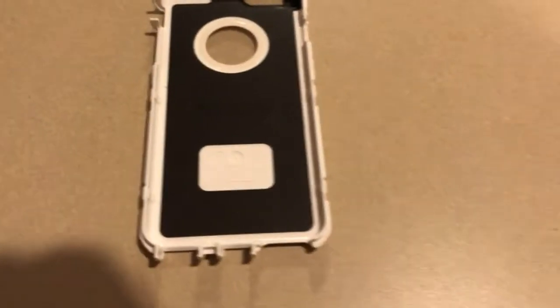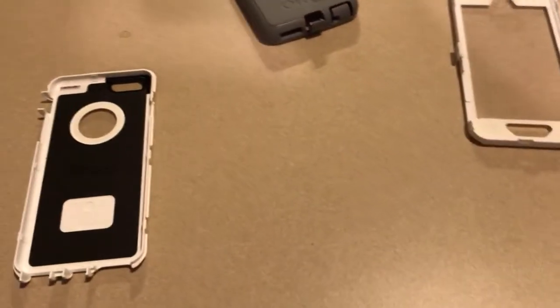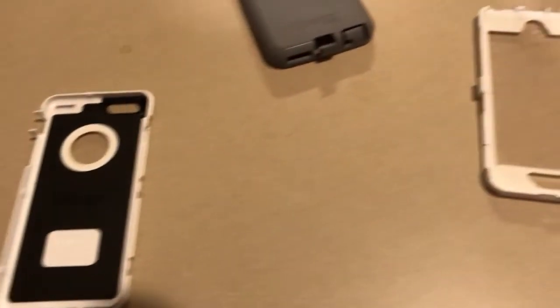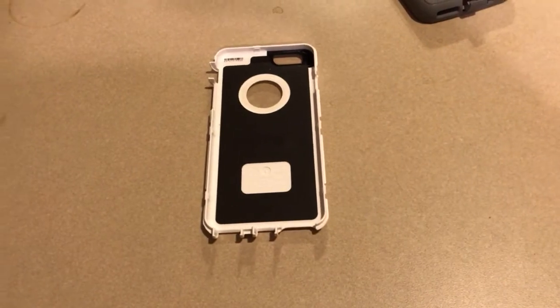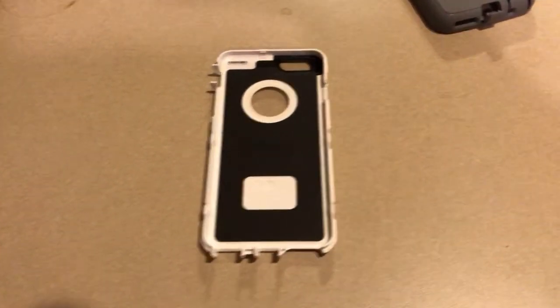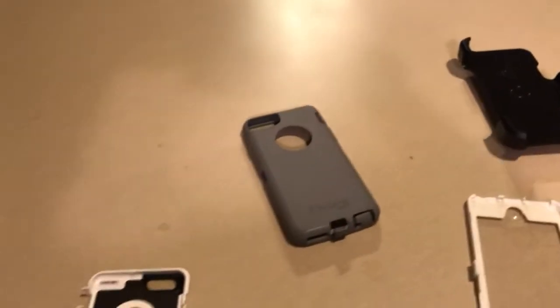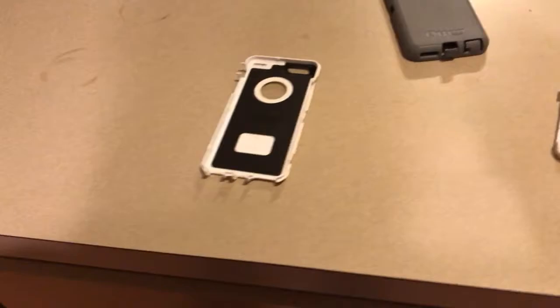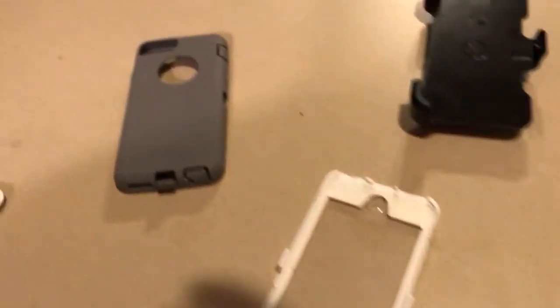I highly recommend the OtterBox Defender case for your mobile device. It will protect your phone from getting cracked — I know how that is — and it will protect your phone from getting scuffed up, and it will protect it from water.